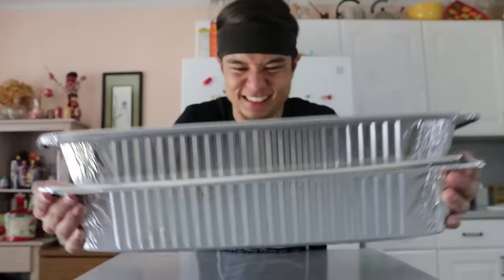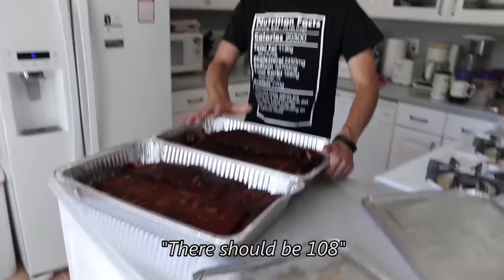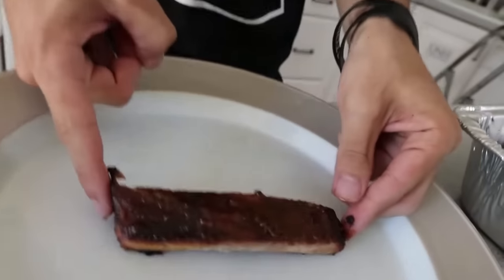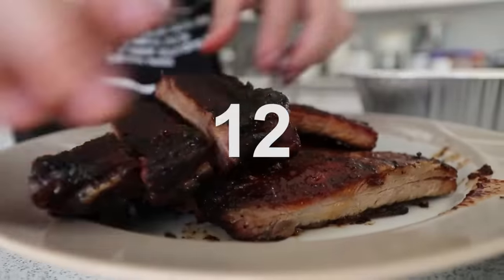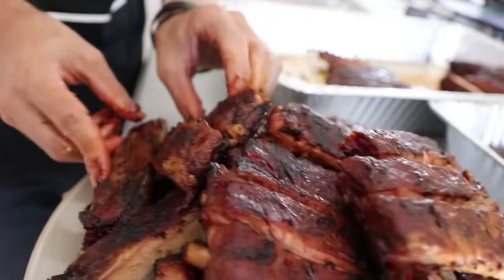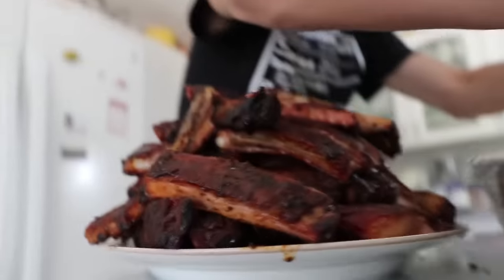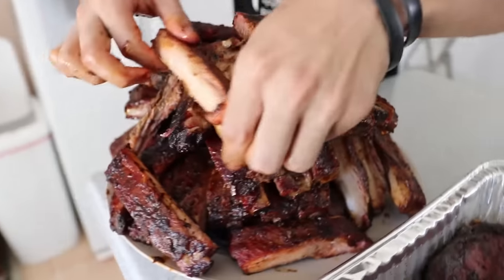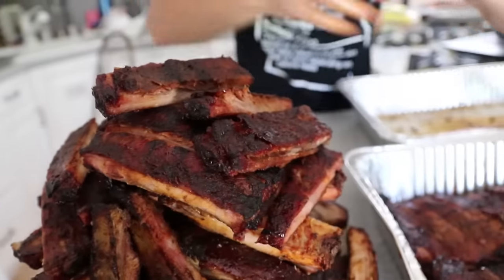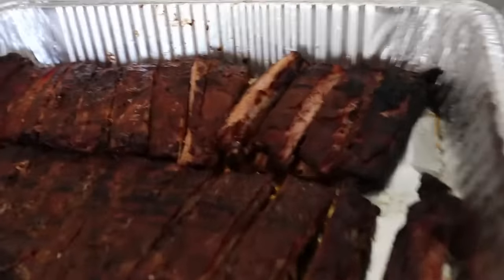Alright, time for some ribs! Now we need to count 100 of these — there should be 108. Number one, I just want to bite into it right now. 9, 12, 47, 51... That's going to be high. 65, 73 — yeah baby, I'm getting hungry over here. 75, 78. Oh my god. 81, 86, 89. Woo! Reverse Jenga! Look how many ribs you have. 90, 91.